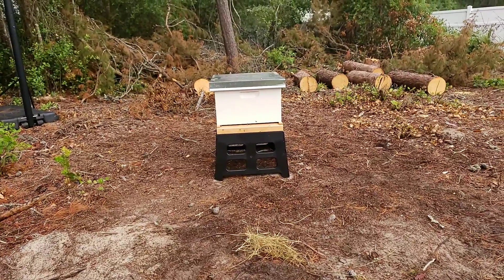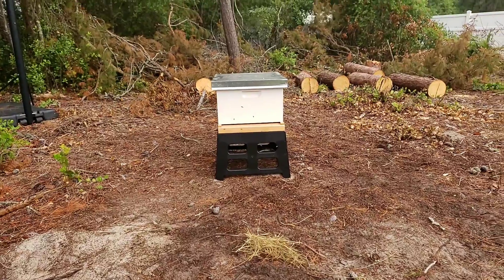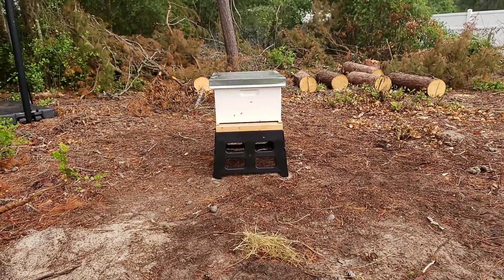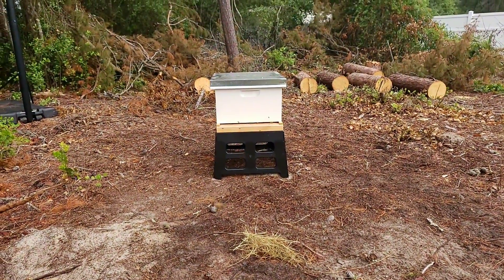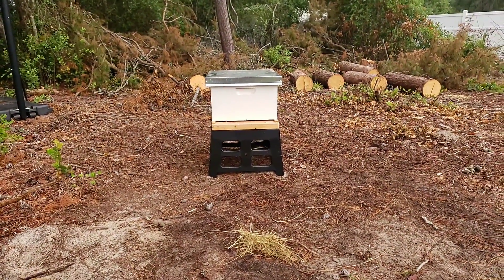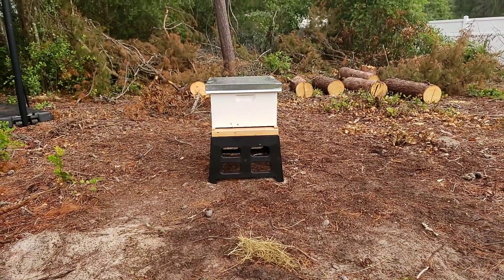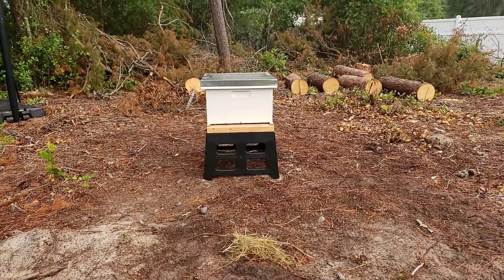By no means are we professionals. We're just some backyard beekeepers, backyard gardeners. And that's just what we do. We enjoy it. We just come out here and have fun with it, man. That's what life is all about — just making the best of everything. So that's what we're doing, and I just wanted to show y'all this.